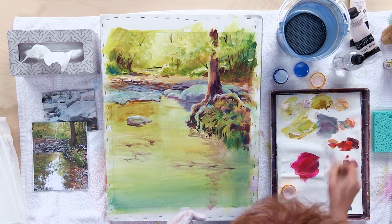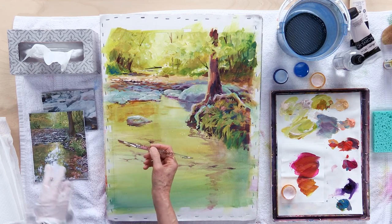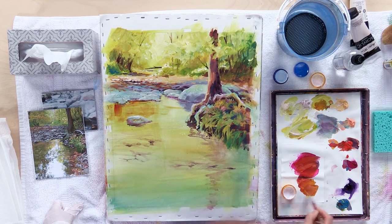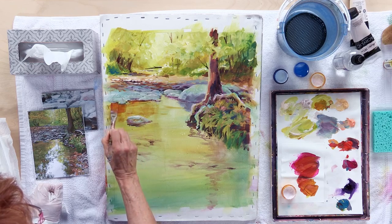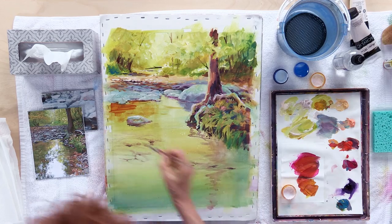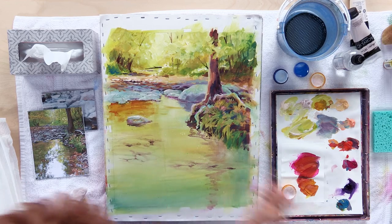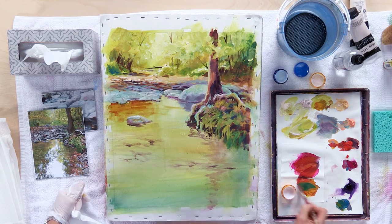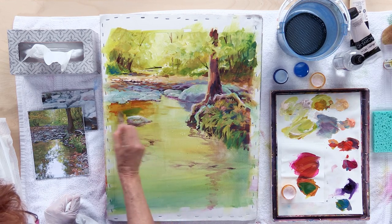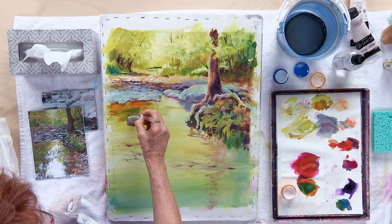What I want to do is darken this area up. I'm referring to my photograph, which has a very warm dark right in here where we can see through the water. That's a little bit too red — let's get that a little more yellow, where we can see through the water. Now that we've got that foliage more or less finished up at the top, we have a better idea of what the reflections should look like.